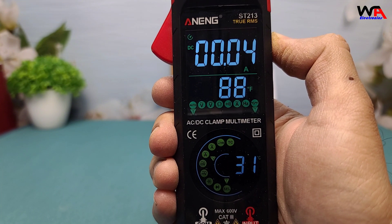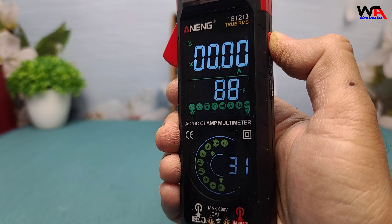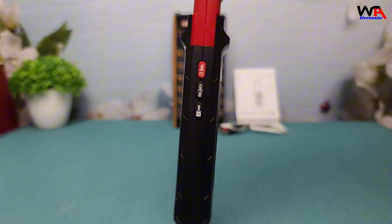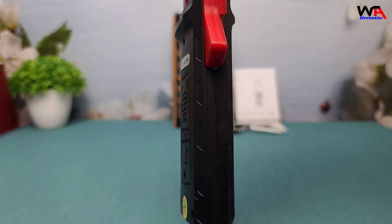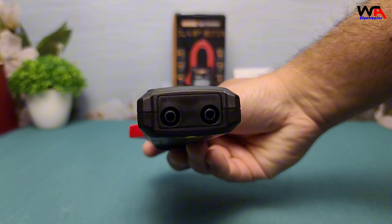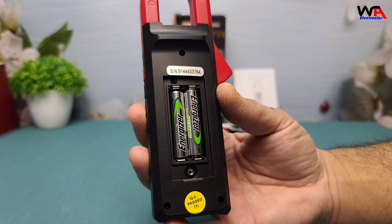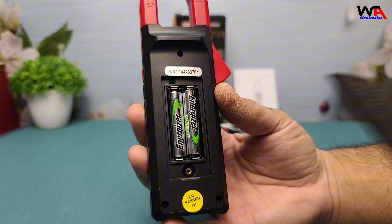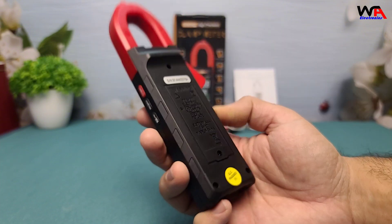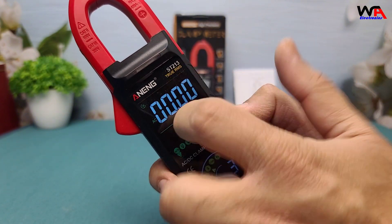Cons: One, limited current range — maximum AC/DC current measurement is capped at 400 amps, which may not suffice for heavy industrial applications. Two, no advanced connectivity — lacks Bluetooth or app integration for real-time data logging or remote monitoring. Three, battery dependency — requires 2 AAA batteries, which might be inconvenient if replacements aren't readily available. Four, build quality — while adequate for general use, the plastic construction may feel less durable compared to higher-end models.